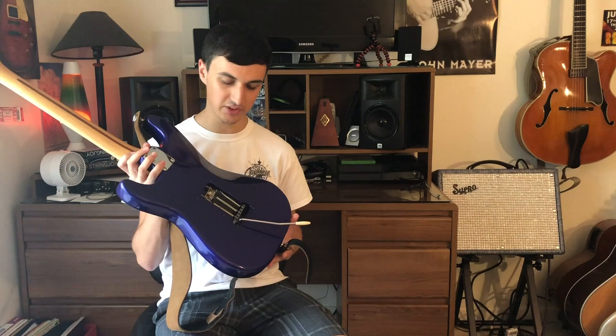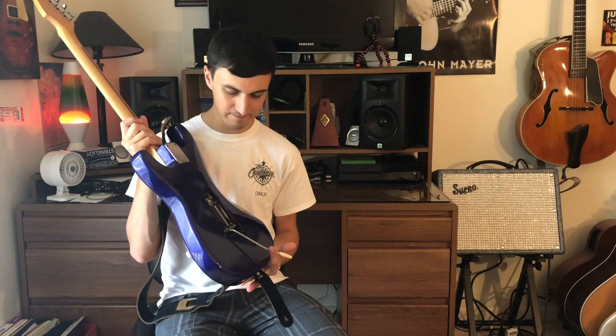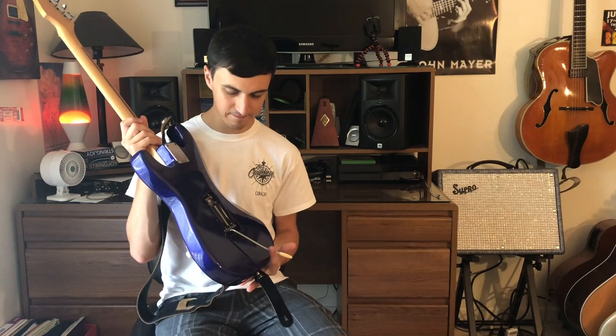Let me know in the comments if you know of anyone doing this. And let me know what Strat you have and if this works — I know not all Strat bridges have a hole that goes straight through to the back; it just happened to work with mine. I'd love to hear what models you have and if it works. If you haven't already, make sure you hit that subscribe button — it helps me out a lot and you'll be notified when I post new videos.